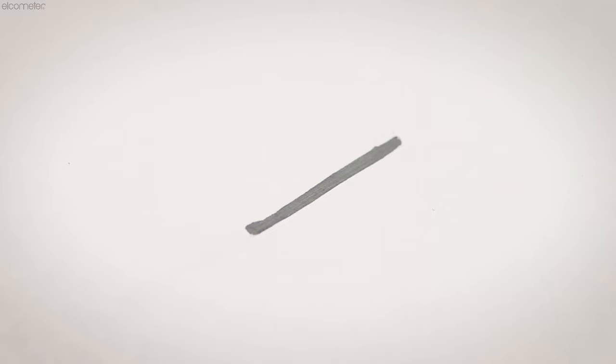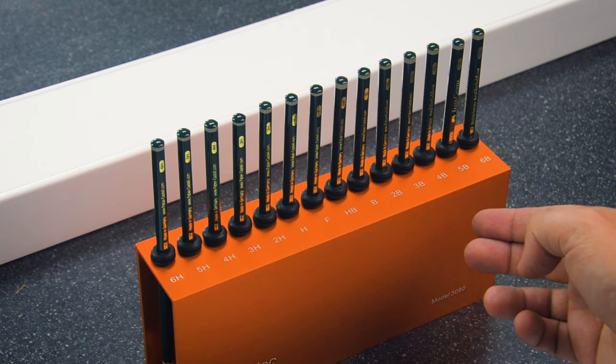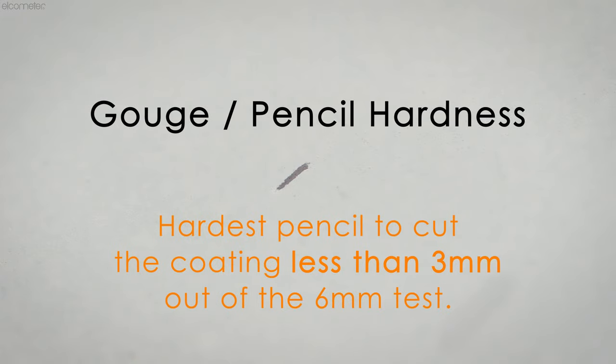So, what are you looking for? This depends on the test method or standard you're working to. Some standards, such as ASTM D3363, state that you should start testing with the hardest pencil and continue down the scale with softer and softer pencils until you find the hardest pencil that makes a cut less than three millimeters long out of the six millimeter test push — known as the gouge or pencil hardness — or the hardest pencil that doesn't scratch the film at all, known as the scratch hardness.